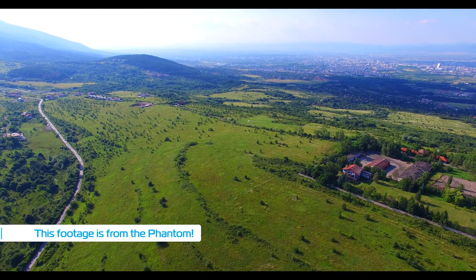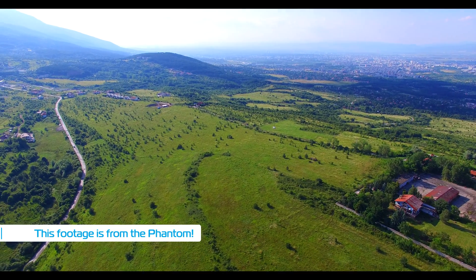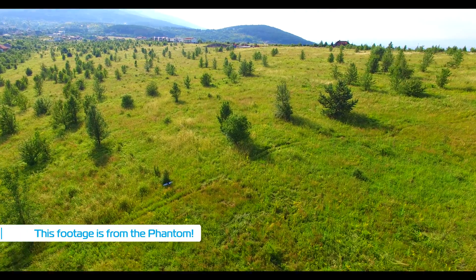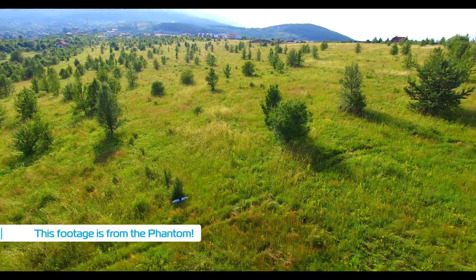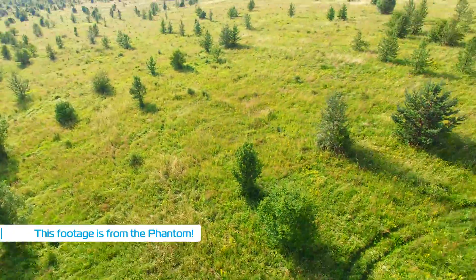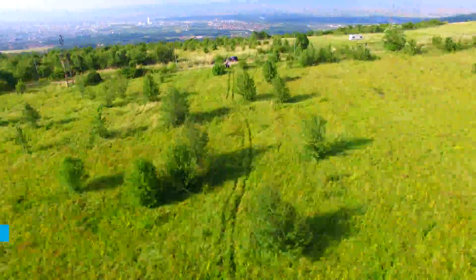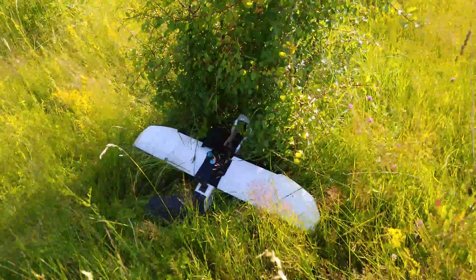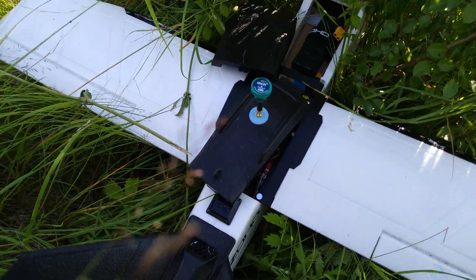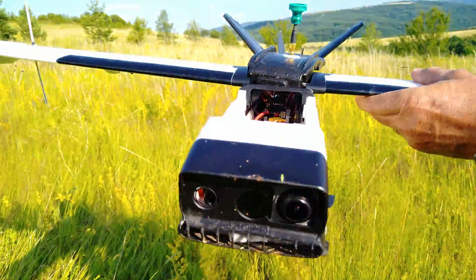I took the Phantom up high and tried to come down following roughly the same trajectory the plane did, as I was remembering it. At some point I just saw the plane down in the grass next to a small bush. There were some ATV tracks going right past it, and when I followed them with the Phantom it turns out I was standing right on the other end of those tracks, so I just followed them to get to the Talon GT. Surprisingly enough there was absolutely no damage on the plane — apparently it had hit the bush but the plastic on the wing's leading edge had saved it from any damage, which was super lucky.